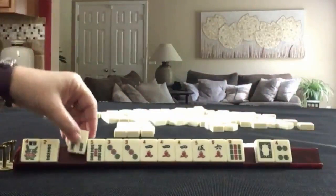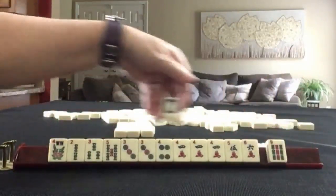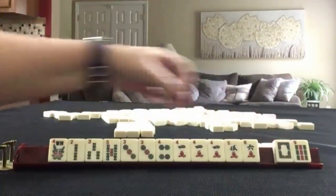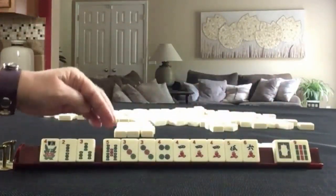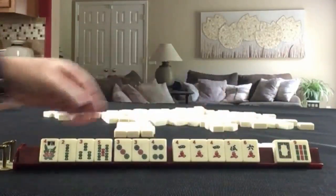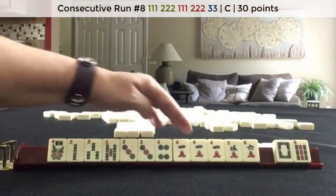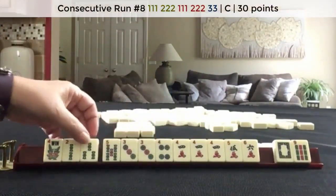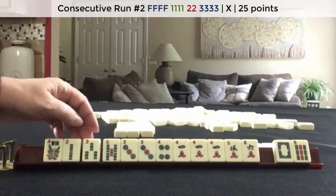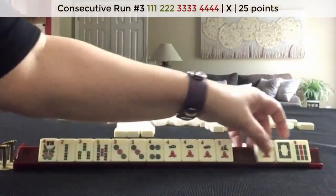We have a three and a four — lots of consecutive tiles. Here's a white dragon: two, three, five — three, four — four, five, six — three, four — three crack, four crack, five bam — or two, three, four mixed suits. We have two, three, four, five. Let's let the six go.